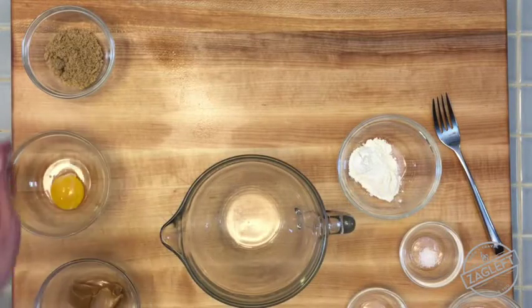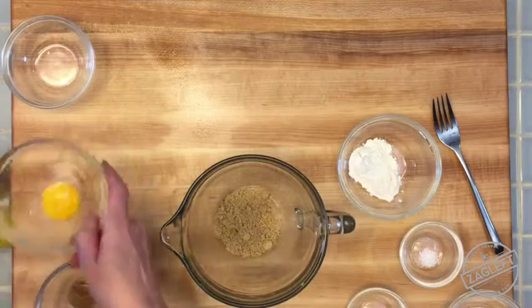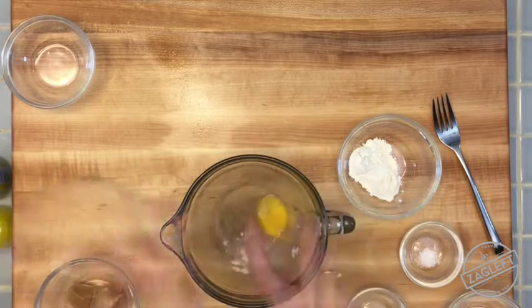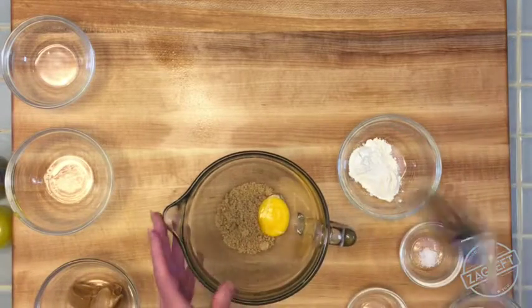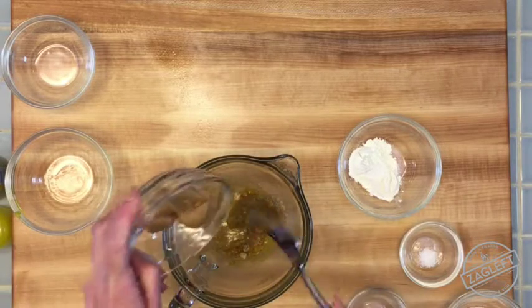First we're going to preheat our oven to 350 degrees and then we're going to mix together the ingredients. So we're going to use two tablespoons of brown sugar and then one egg yolk, and then mix it together with a fork. Then we're going to mix in the peanut butter.